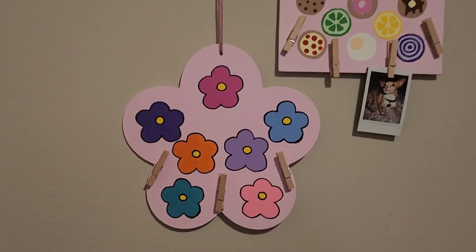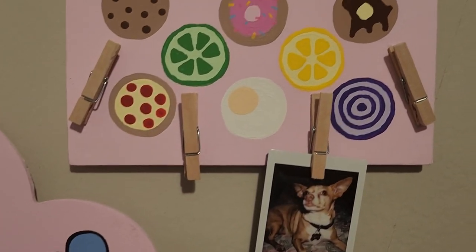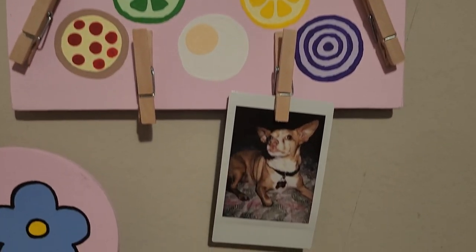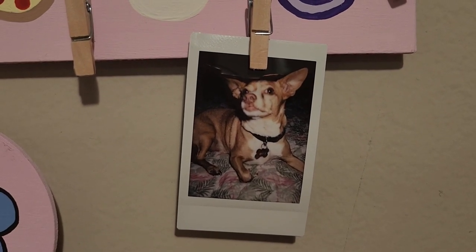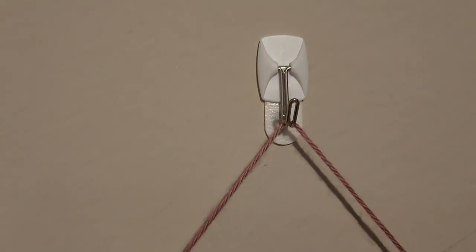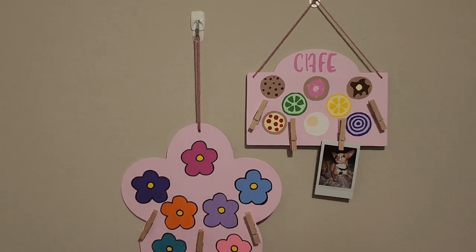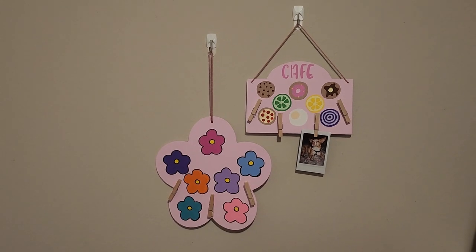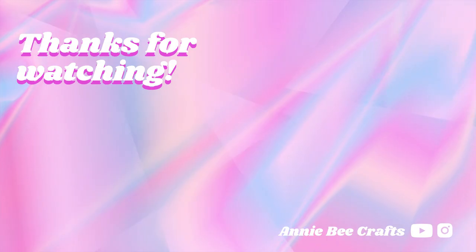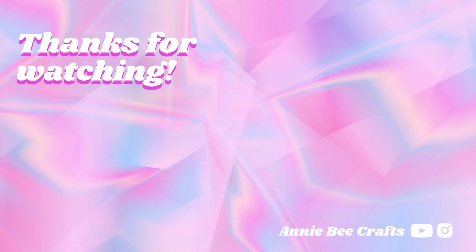And this is how they turned out. I just added some pink yarn to hang them up and then stuck some command hooks in to hang them that way. Put a little picture of my dog on them. I'm really looking forward to adding more pictures to this — I just love how they add a little pop of color to the white wall I'm always staring at. Thanks so much for watching! If you enjoyed this video, please consider subscribing so you can see the next time I post. I'll see you next time!